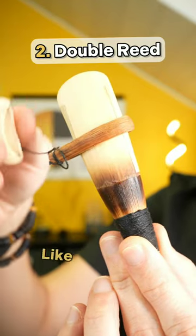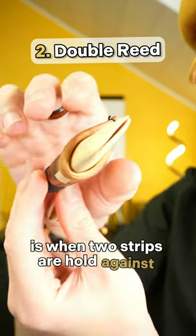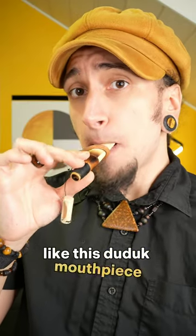Double reed, like oboes and bassoons, is when two strips are held against each other, like this duduk mouthpiece.